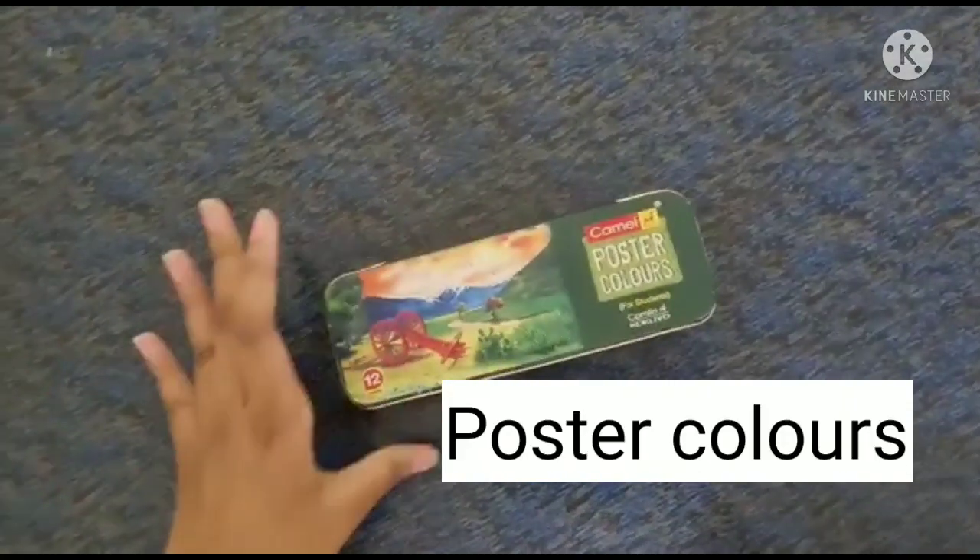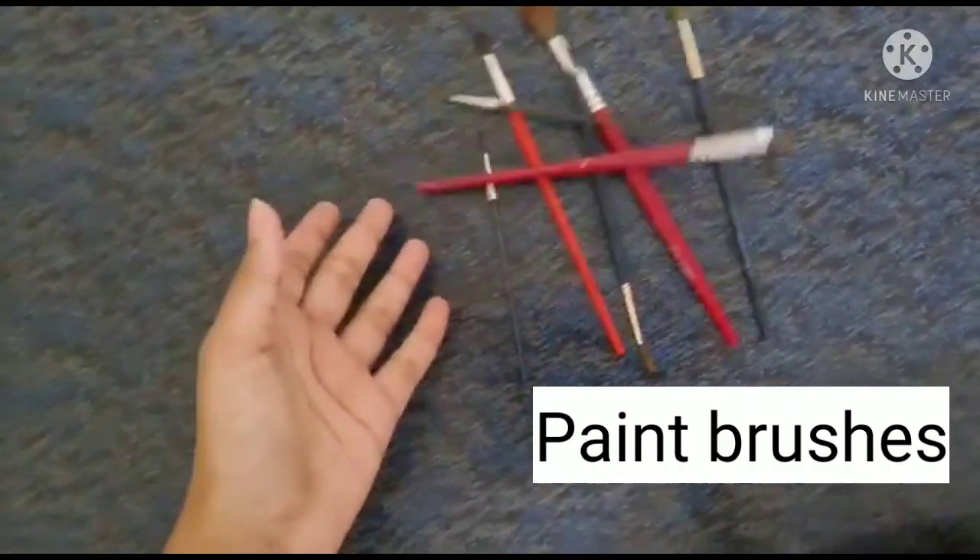Hey guys! Welcome back to my YouTube channel. My name is Rizut Vika and you're watching Rizut Vika's Classics. So today I'm going to give you a kind of alternative for canvases and acrylic paint. These are so cheap and so easy that anyone can use it. So using this, this and this you can make these.